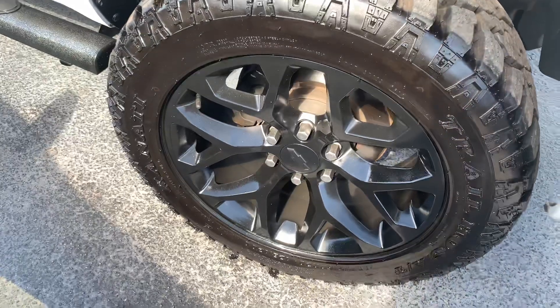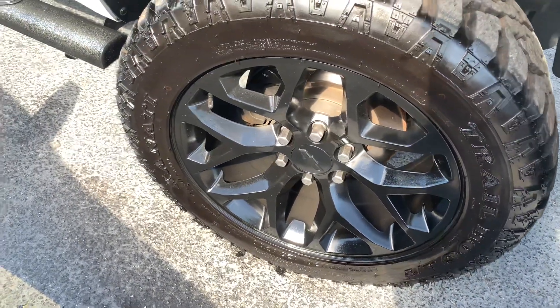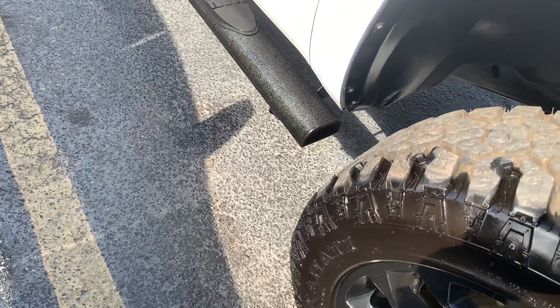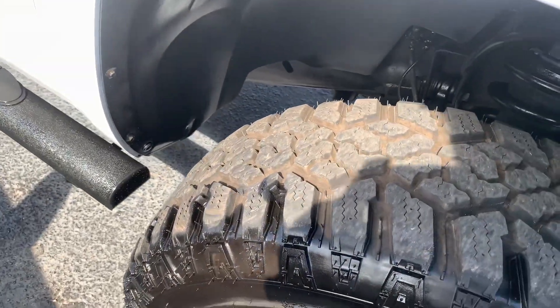For the tire size we have on here, we've got a 275/60/20 with a cheaper tire, but it looks like it's wearing good.